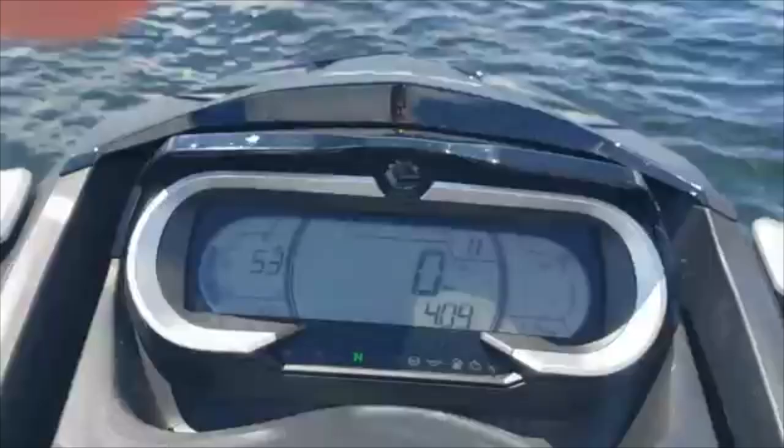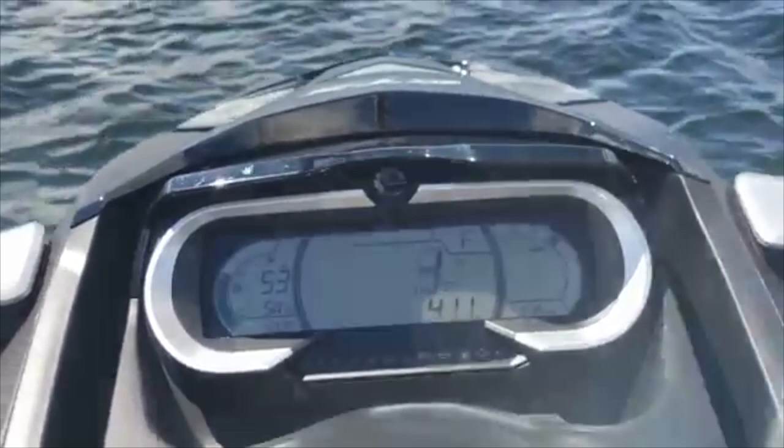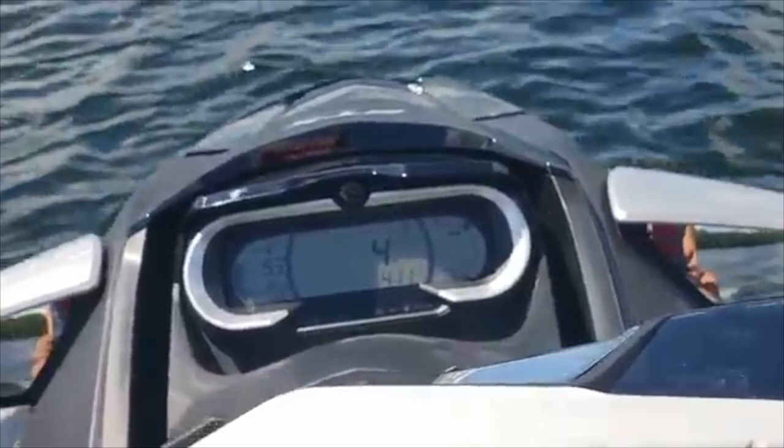We ran in eco mode most of the day yesterday and you can see I have over a half tank, close to three-quarters of a tank. We had the Garmin watch going — we did 44 miles, average speed was around 8 to 10 miles an hour, and barely burnt any fuel at all.